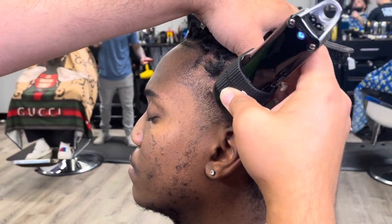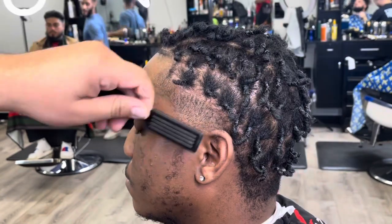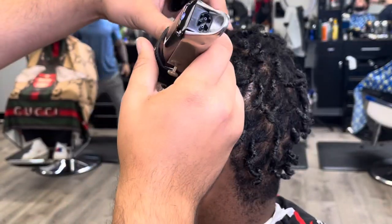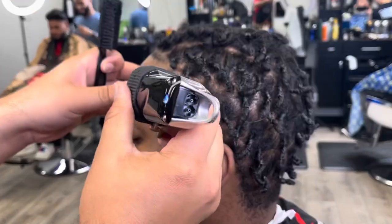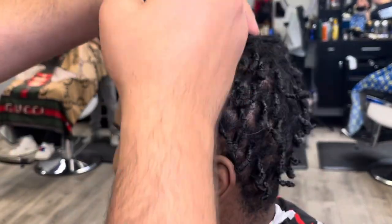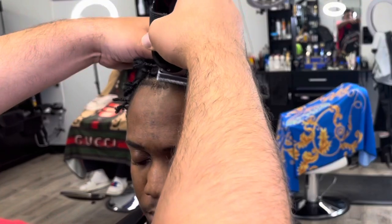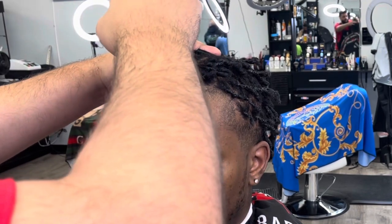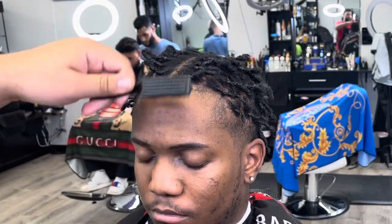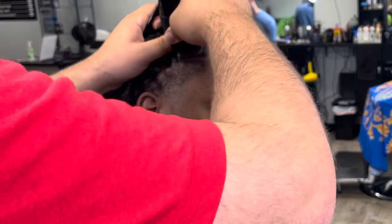So that's what we're going to do right here. We're starting off with no guard, with the blade all the way open, and I'm just going with the grain right around where the hair separates into twists. I want it all to be light and even, all kind of the same color tone, so that when it grows back it'll all grow back together. We're just knocking all that down in the front.